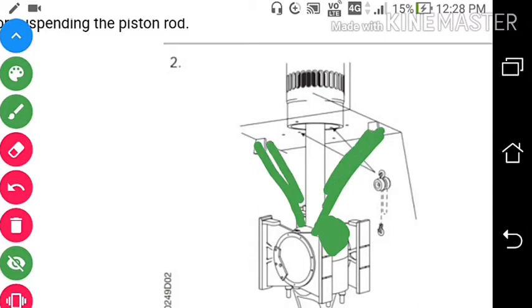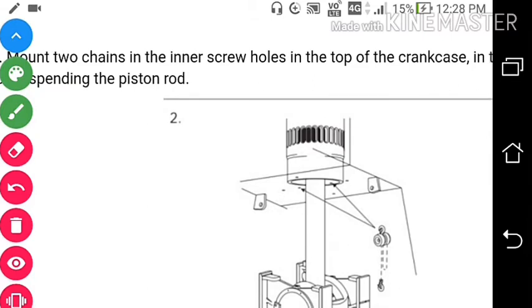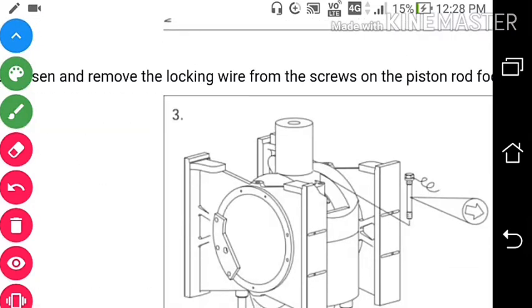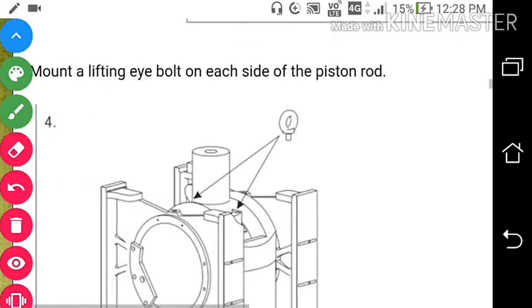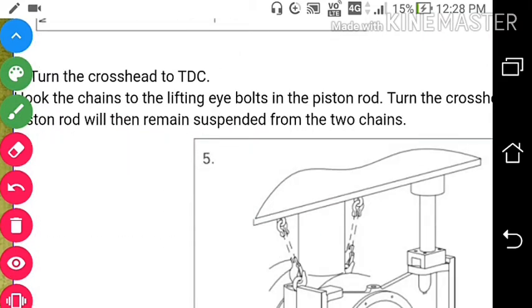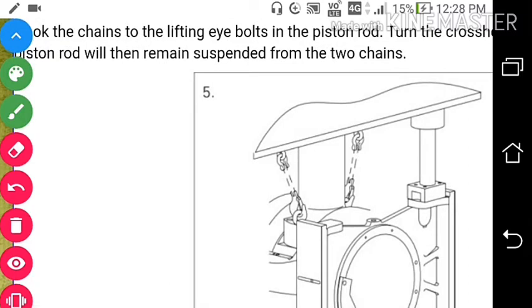With this arrangement, after putting the two chains in the inner screw holes, what we will do is remove the screws on the piston rod foot. So this is the piston rod — remove the screw over here. After removing the screw, mount a lifting eye bolt on each side of the piston rod so that we can suspend the piston rod in the cylinder. After that, turn the crosshead to TDC, lock the chain in the lifting eye bolts in the piston rod, turn the crosshead down, and the piston rod will then remain suspended from the two chains.